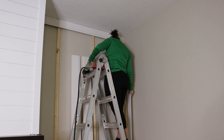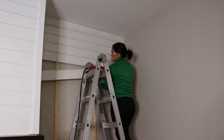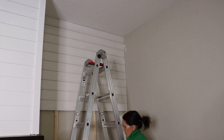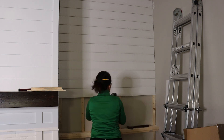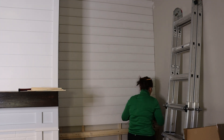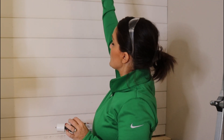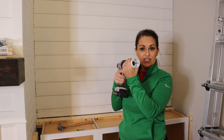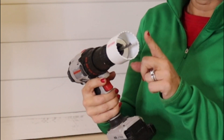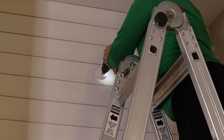We've got all of our shiplap up on both sides and now we need to drill a hole for our light fixture, because we are going to drop the cord down behind the shiplap. In order to do that, we need a pretty sizable hole, so I've got a hole saw attached to my drill — it's two and a half inches, which is enough room to get that plug down. We've got it marked center and we're going to just drill the hole.